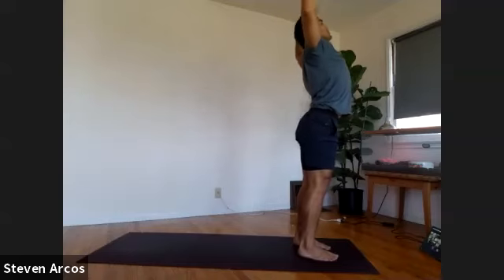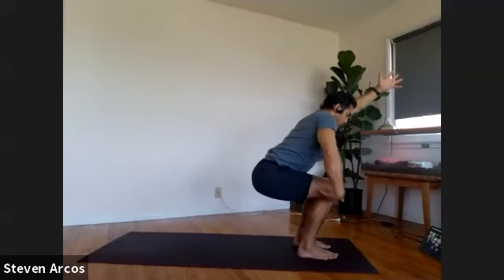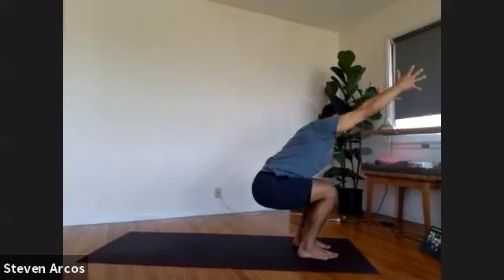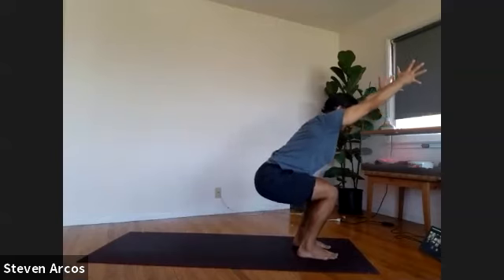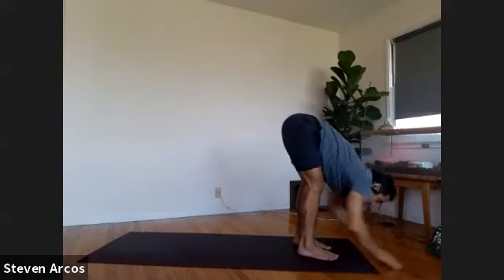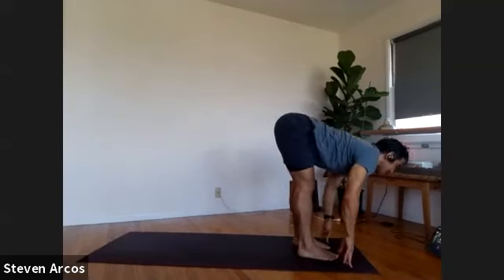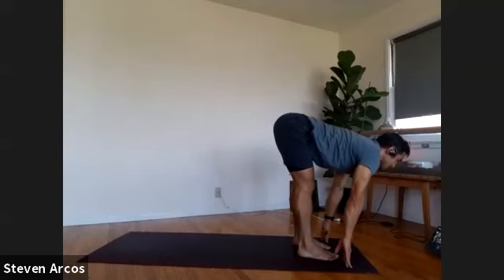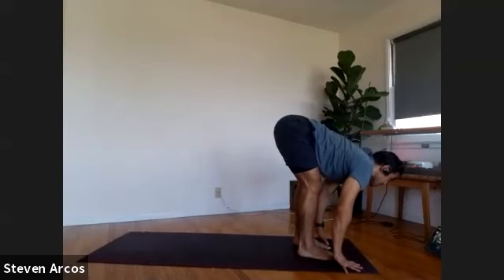Forward fold, exhale, nose to knees. Inhale, lift up halfway, extend up the spine. Your choice on how you get back — you can plant the hands and step back to plank pose, or plant the hands and hop back to bent elbows — chaturanga, already in that bottom of the push-up action. When you're ready, take it back. Chaturanga. Cobra pose — roll the shoulders back, pull the bottom of the heart forward. Without taking your head back, lift the crown of the head up. Downward facing dog.